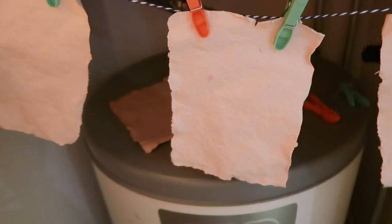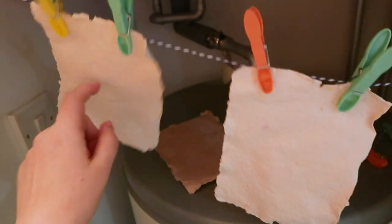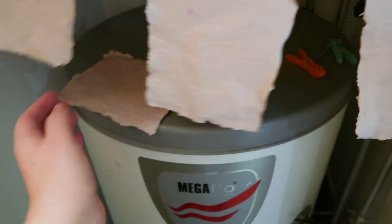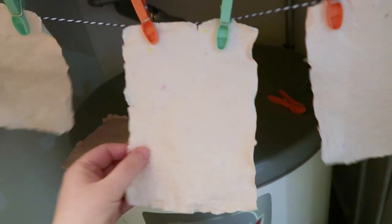Something magical has happened — these have literally been in here a day and they're all dry. The one I left on the rack is still soggy, and another one tore so I had to put that back in the bucket. But I can take these off and try to flatten them. Cool, huh?